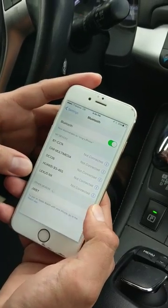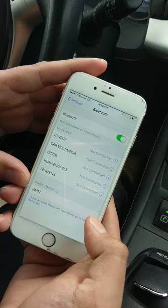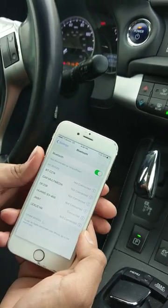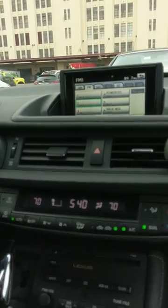With any smartphone, make sure your Bluetooth is on. When you search for a device, you should find 'JWBT.' I have it connected here, and right now I'm playing music from my smartphone. There you have it.